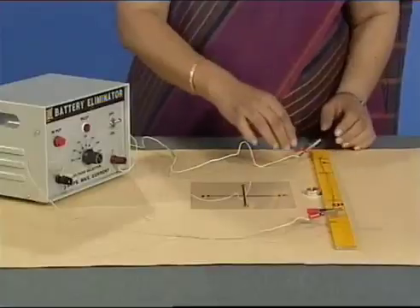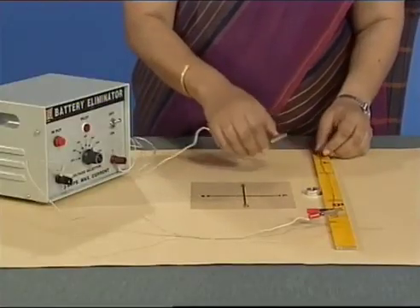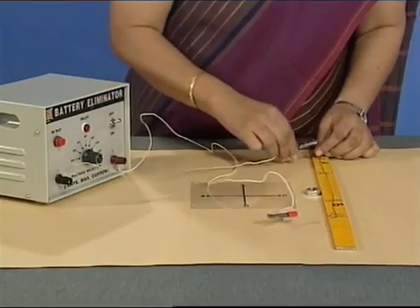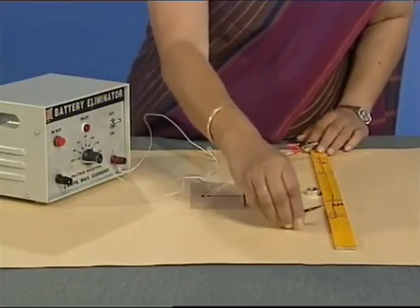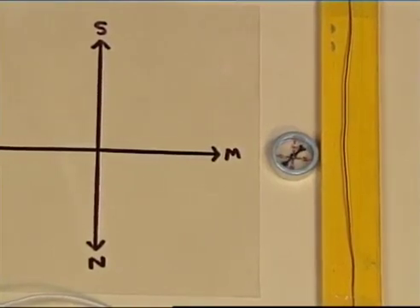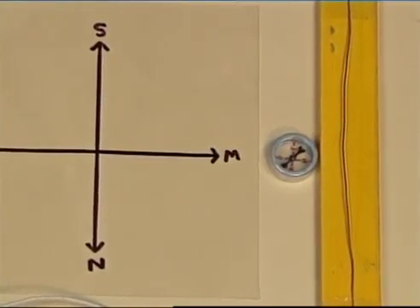Let us now reverse the direction of current in the wire and observe what happens to the compass needle. The direction in which the compass needle pointed also got reversed.